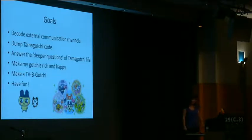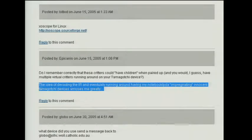Also, being a Tamagotchi fan, I want to cheat at Tamagotchi — have the richest and happiest Tamagotchis ever. And I thought it would be cool if it might be possible to get my own code to run on a Tamagotchi. You know how they make TV-B-Gones that turn off TVs using IR? Well, these things have IR — maybe I could make a TV-B-Gotchi. And finally, I just wanted to have fun, because all those cool kids going out and going to clubs just haven't discovered reverse engineering yet. I also blame this idea on a guy from the Make blog — the idea of decoding the IR and eventually running around having my notebook impregnating innocent Tamagotchi devices amuses me greatly.